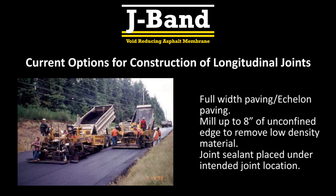Current options to address this issue include full-width, also known as echelon paving, milling up to 8 inches of the unconfined edge to remove the low-density material, and joint sealant placed under the intended joint location.